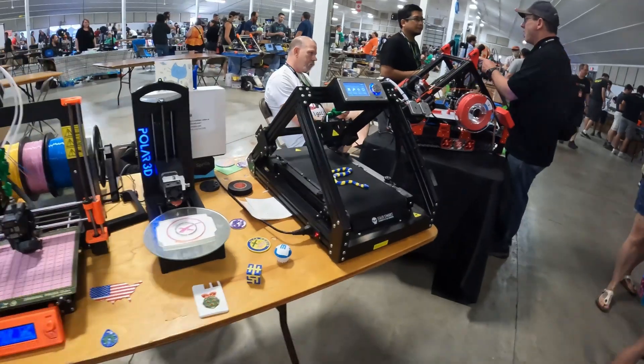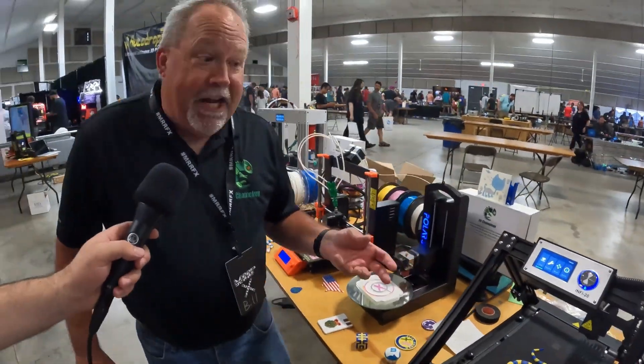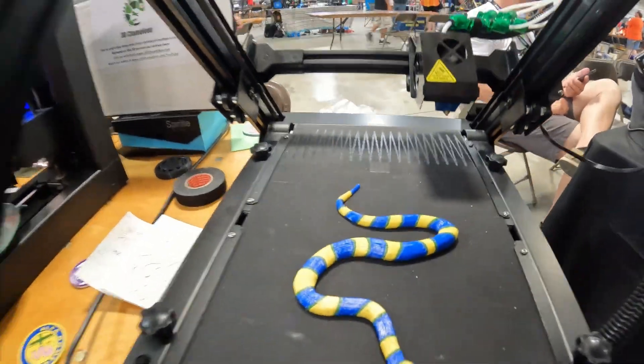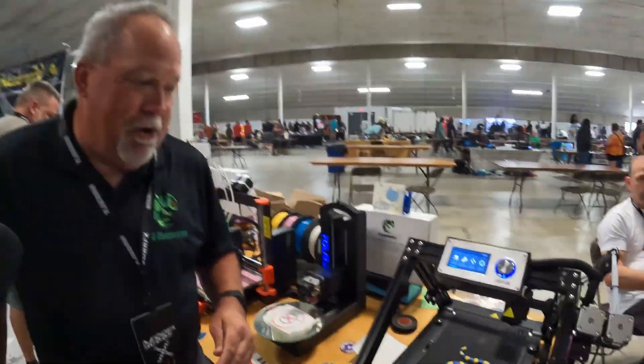We also support belt printers now. Kirimoto, the web-based slicer, actually supports slicing for color and they support slicing for belt. The cool part is they're the only ones who can do it at the same time. So with Kirimoto you can now do full color belt printing. I don't think anyone else does — nobody's done multi-color on a belt printer yet.